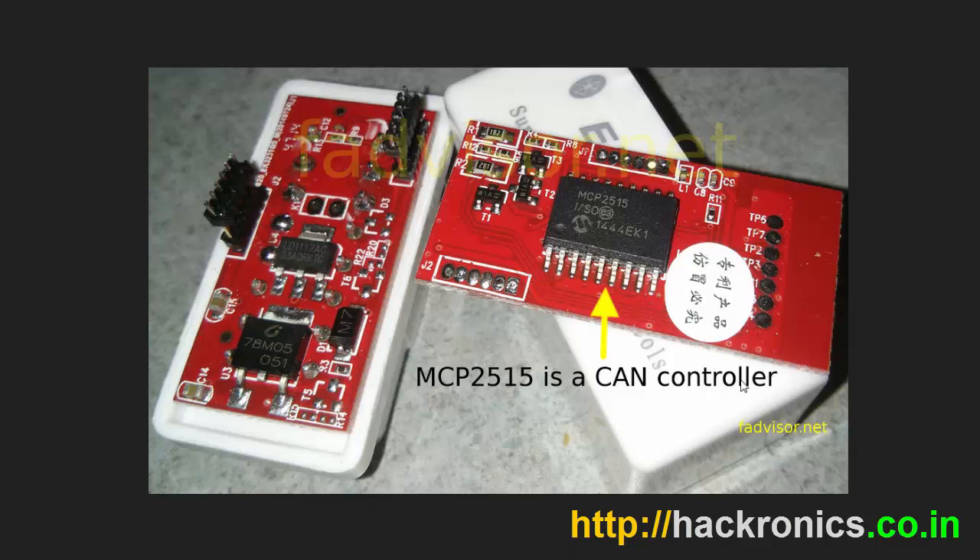The newer MCP2515-based versions have their own limitations because they can only support CAN-based protocols and cannot support any older protocols, so they will work with only a very limited set of vehicles. Most newer vehicles support CAN protocol, so this will work with most vehicles manufactured after 2014. But any vehicle manufactured before 2010 or 2013 may not work, and even for newer vehicles I cannot guarantee this because each vehicle may still use its own proprietary protocols.